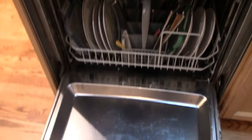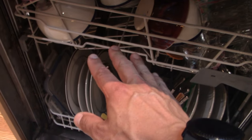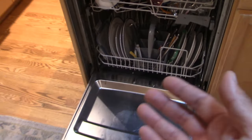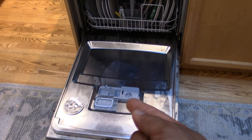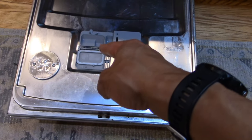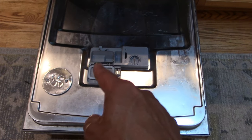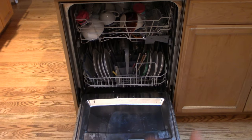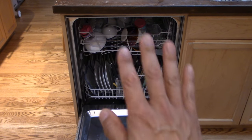Really, the easy solution is just make sure that this door is not obstructed from flipping open by Tupperware, cutting boards, or whatever — just make sure it's open. Really simple solution. I'm a little embarrassed that it took me that long to figure it out. I was thinking about ordering a new part, testing the solenoid, all that kind of stuff, and really this thing was totally fine — it was just being obstructed by a dish in the dishwasher. Real quick and easy solution. I hope it was helpful. Talk to you later, bye.